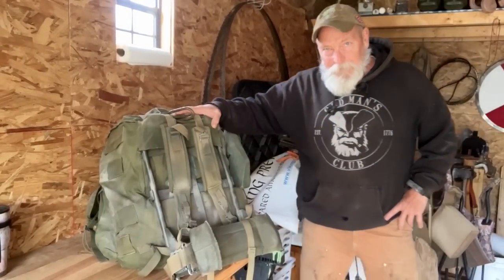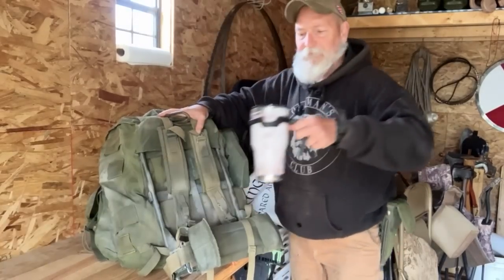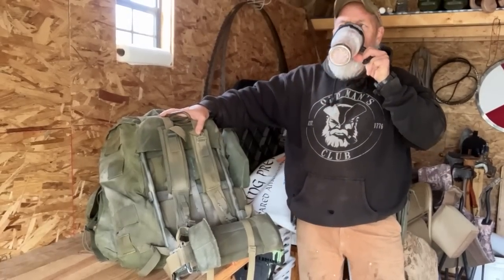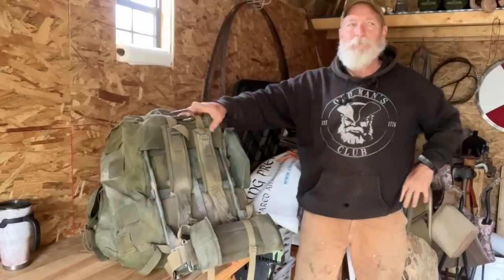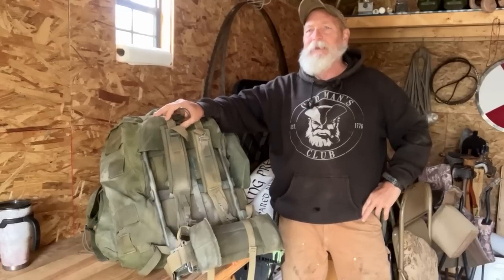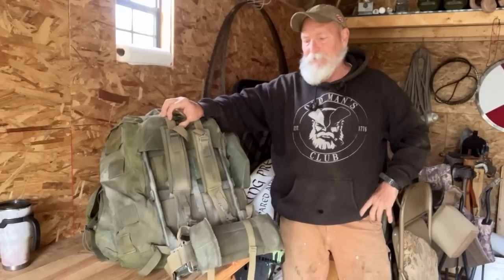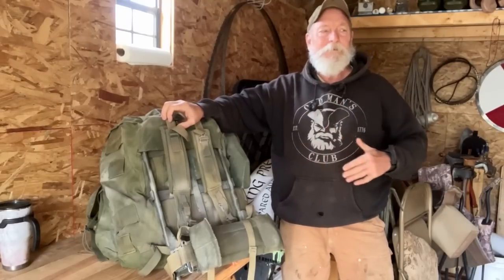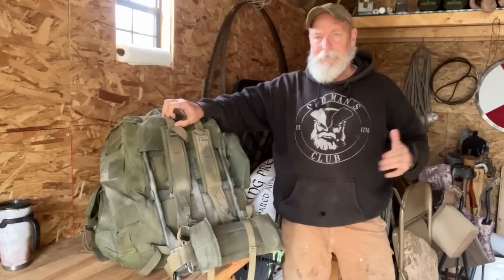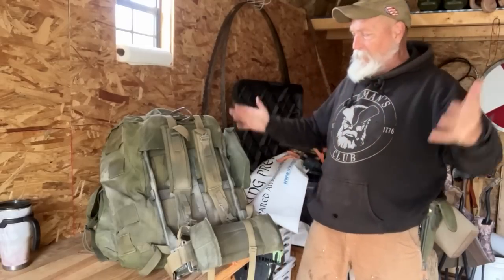Good morning. Welcome to Viking Preparedness. I am PJ. Today's video comes about by inspiration from Kevin Musak and, to a degree, Lon Simpson. Kevin posted something very recently in the community section about a rucksack cover that he used and modified, and I started responding with my thumbs and more and more stuff came, and so that's how this was born.